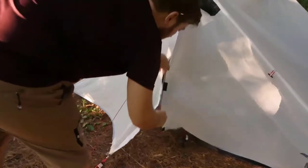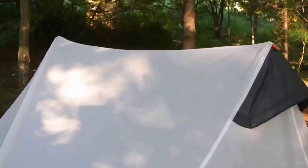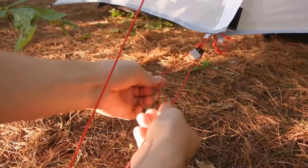With both poles inserted, close the vestibule doors and tighten the guy lines using the included tensioners built into the lines. Tighten the top line until the peak of the tent is taut, and then adjust the guy line for the vestibule doors.